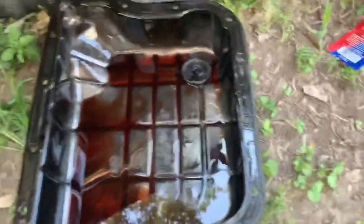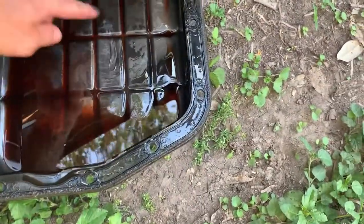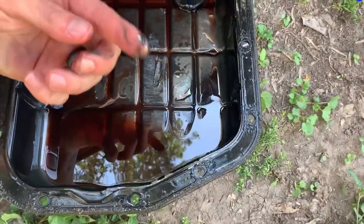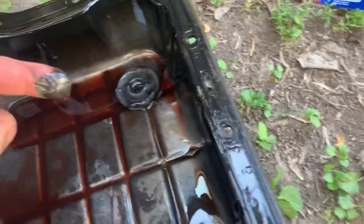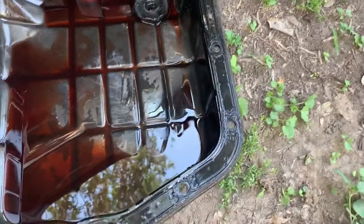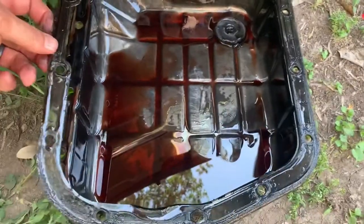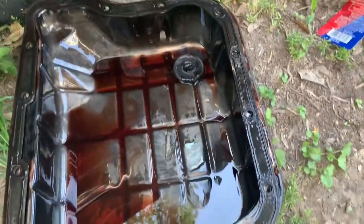Once you have the pan off, go ahead and inspect it — see what kind of metal shavings you have in there. There's a little bit in here and some on the magnet, which is all pretty normal. That's actually not too much considering this is probably about 50,000 miles.